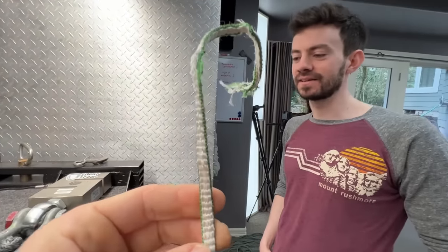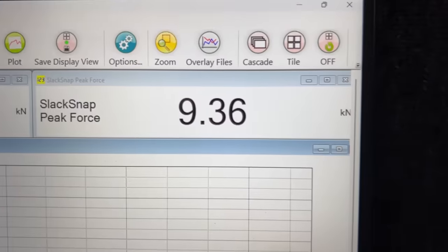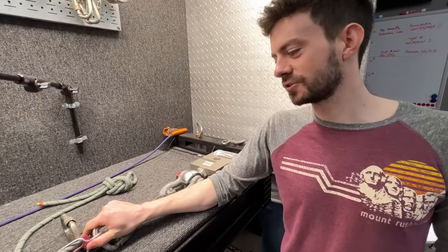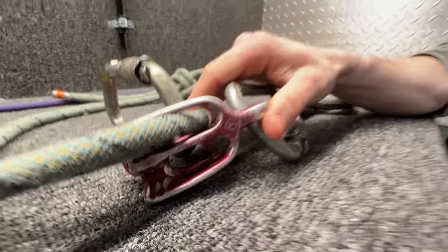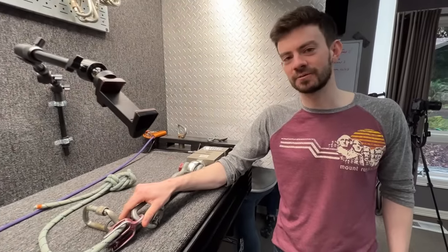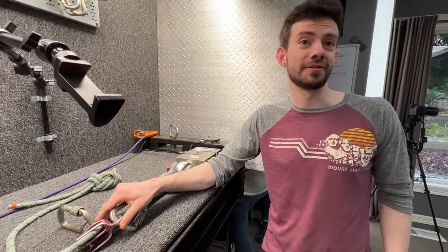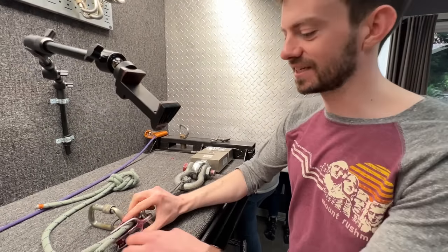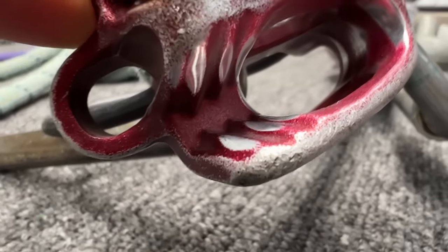Not as theatrical as the last failure, but the result was similar. My Black Diamond ATC that I daily drove for many years — it fell 400 feet off a cliff at one point and landed on rock, but micro fractures are a myth, right? So I used it for another five years. Why are you getting rid of it now? The grooves on the teeth have just worn down so much that it doesn't provide as much friction as I'd hoped.